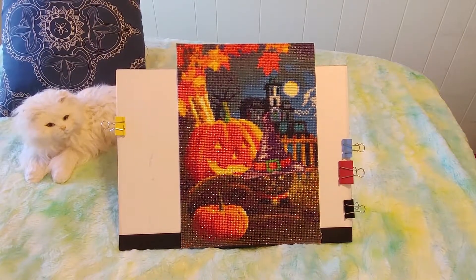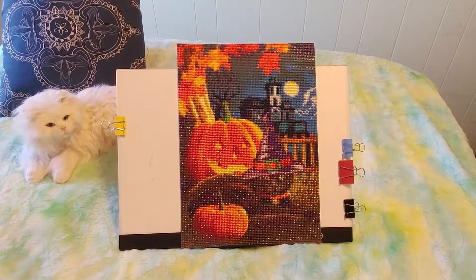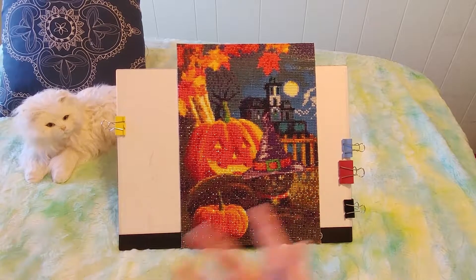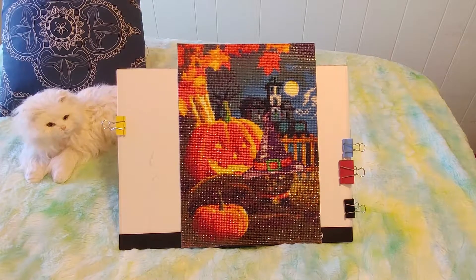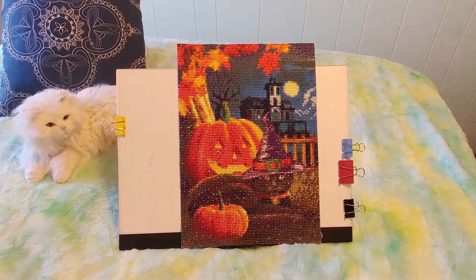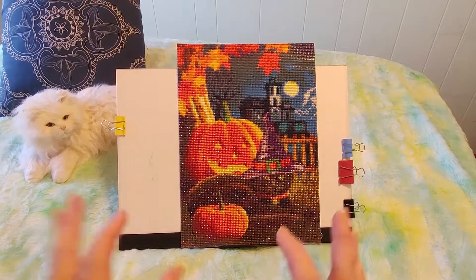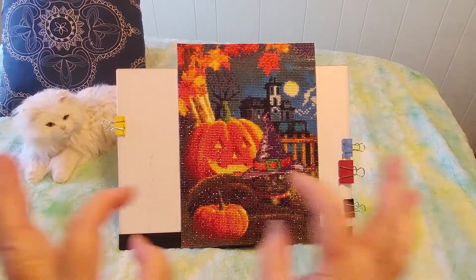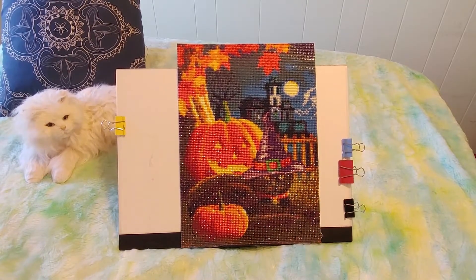I'm going to frame it in a black frame. I think I'll put it in the entrance downstairs for about a week, then replace the photo with something else for the rest of fall, and going into winter I can take it out and swap it. I normally prefer the fake wood grain frames, but this will look really nice in black.